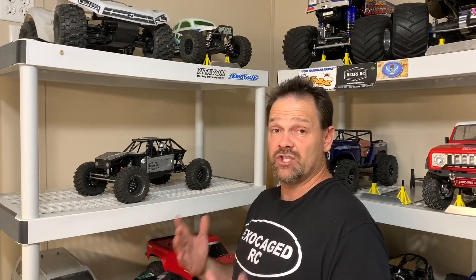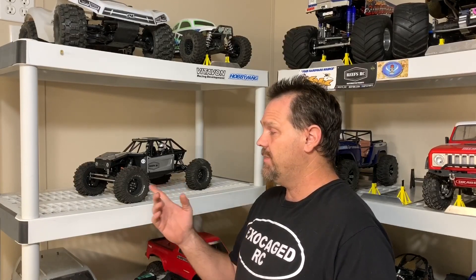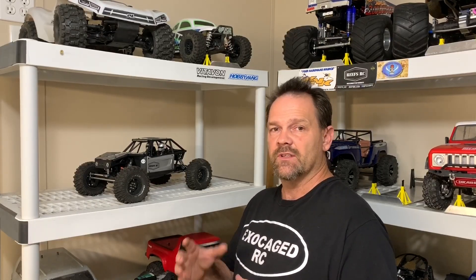Hey guys, as I'm changing wheels and tires on the Capra, I'm noticing an issue. I thought maybe it was just my cheap knockoff wheels, but no — it happened with the Duratrax as well. So I went looking online in the Facebook group and somebody else posted the same thing. The wheels, the inside of the rear rim area, is actually hitting and rubbing on the top of the portal box.